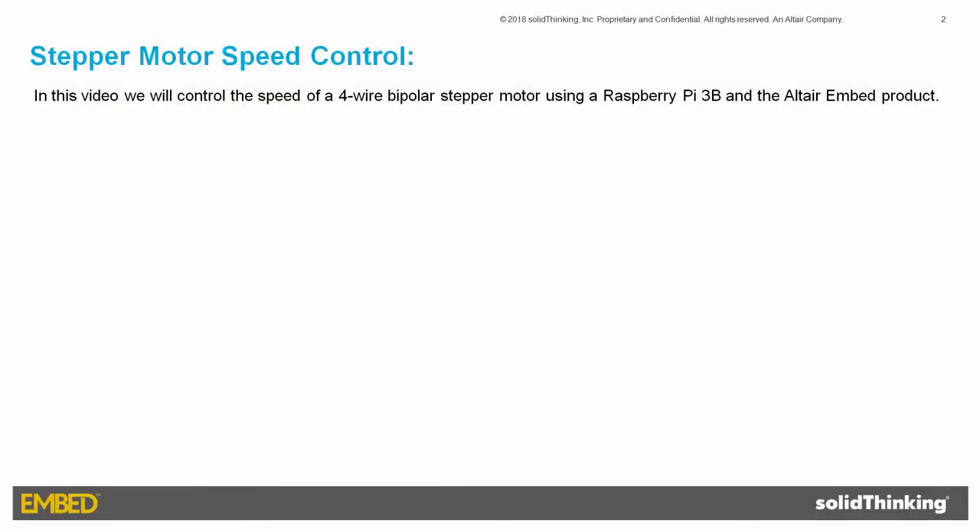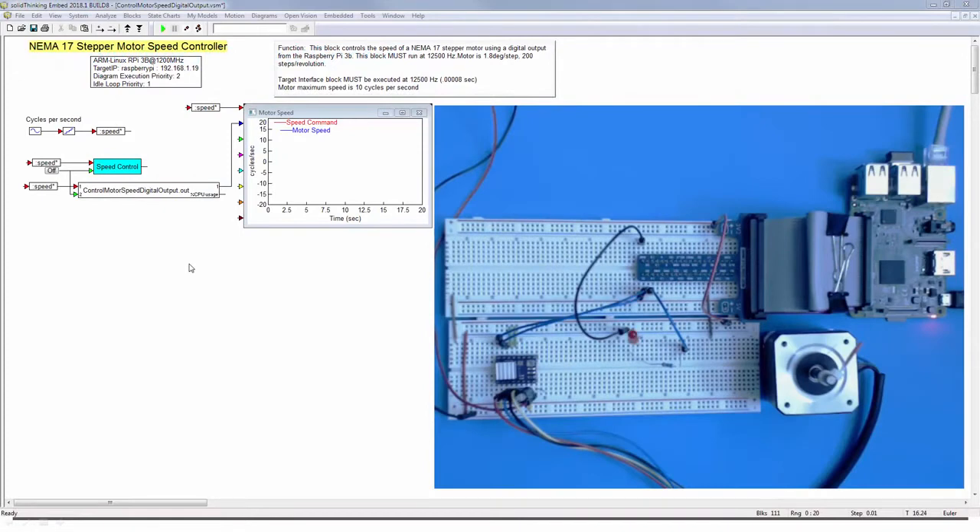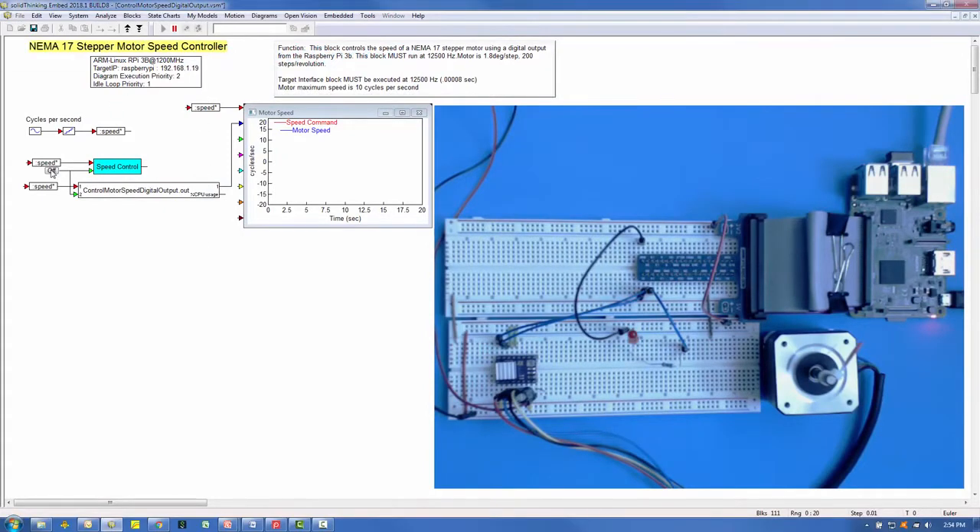In this video, we will control the speed of a stepper motor using a Raspberry Pi Model 3B, with the speed control algorithm designed, deployed, and monitored using the Altair Embed product.